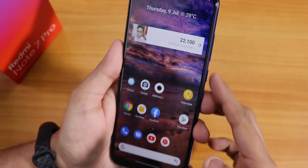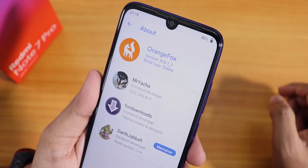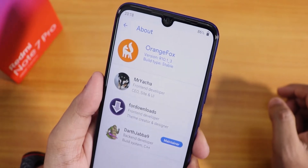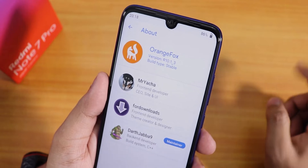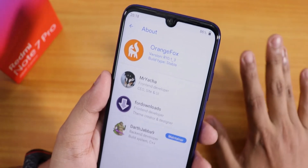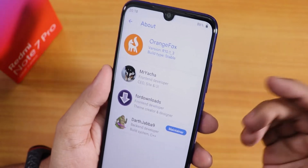Let me boot into recovery. As you can see, this is Orange Fox version R10.1_3, the latest stable Orange Fox recovery as of right now. There is also a beta version which I won't recommend right now.